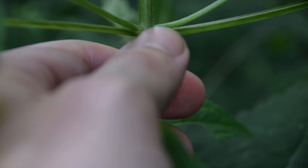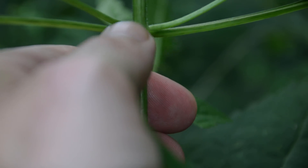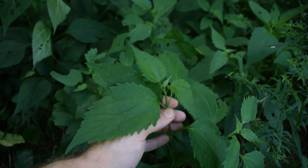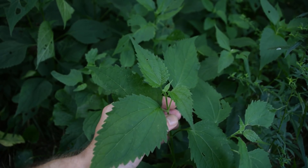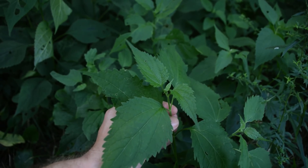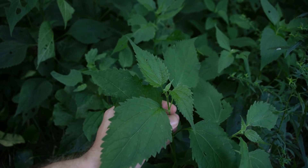Here we can see the opposite leafing pattern with other leaves growing out of the nodes. This is just a quick heads up so that all of you guys know not to forage this plant, because the last thing I want is anyone getting sick or dying from eating the wrong plant. Thanks for watching — if you want to learn more about wild edibles or medicinal plants, please make sure to subscribe.